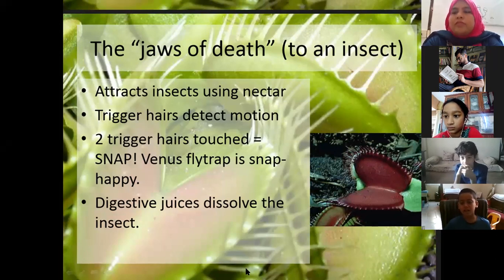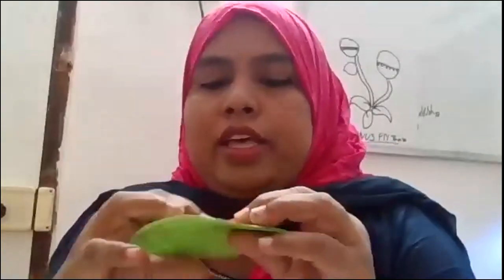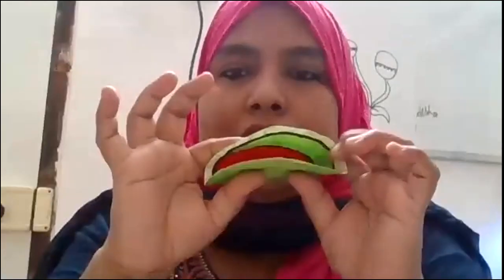When the insect comes and touches, it closes. First, when the insect comes and sits, the plant just observes. The leaf has two portions. The triggering happens in the upper part of the leaf. The first trigger - nothing happens. On the second trigger, the moment it touches, then the leaf gets into the motion of closing.